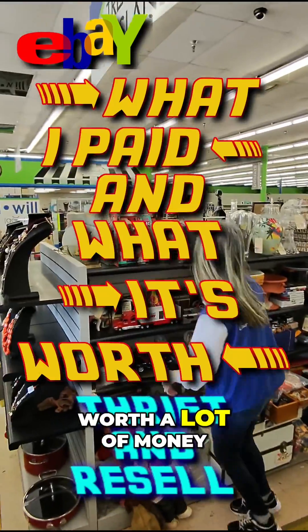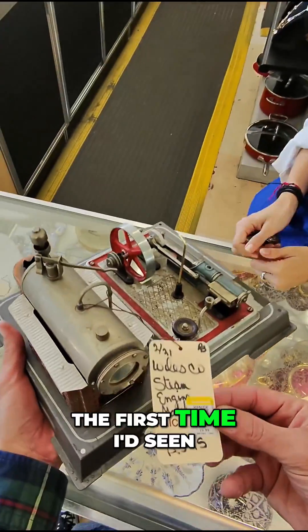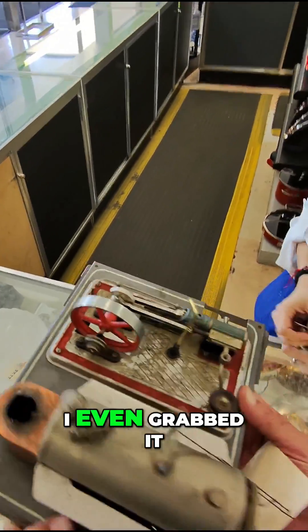Old mechanical toys can be worth a lot of money, so I always take a moment to check them out. Today wasn't the first time I'd seen a Wilesco steam engine before, so I knew what it was before I even grabbed it.